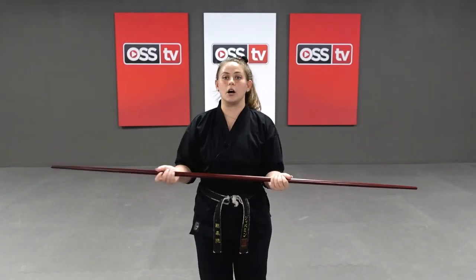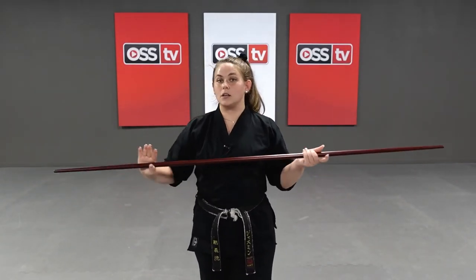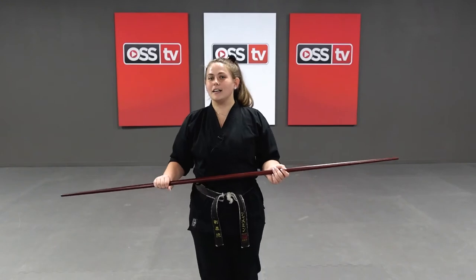I want to make a point that I am a righty, so my techniques are going to be on my right side. But if you're a left-sided person, that's okay — you can still work this weapon, just opposite of everything I'm doing. Your left hand goes up, your right hand goes down, and your left side will be more dominant as you flow with your technique. Alright, you guys ready? Here we go — grab those weapons. Right hand up, left hand down.